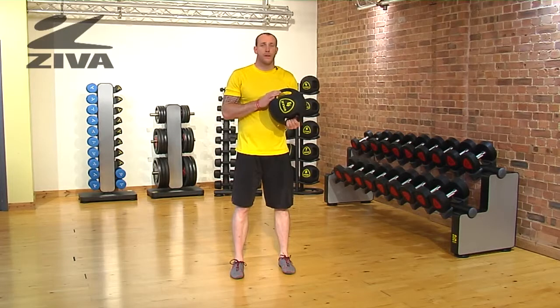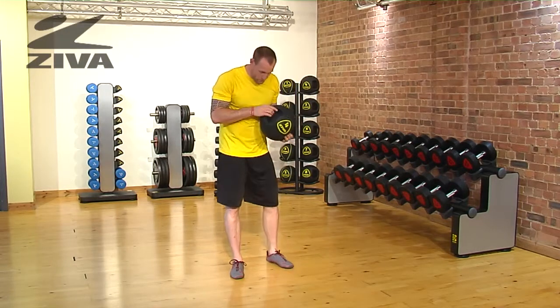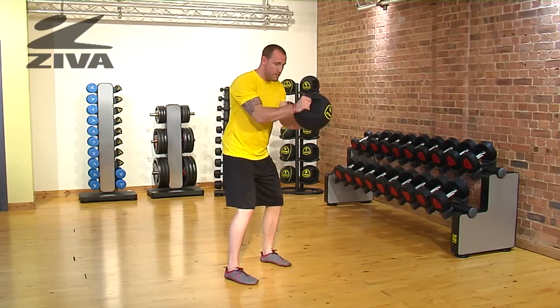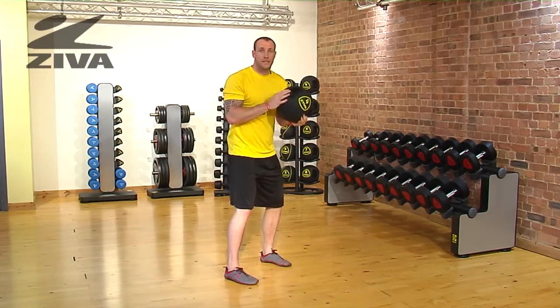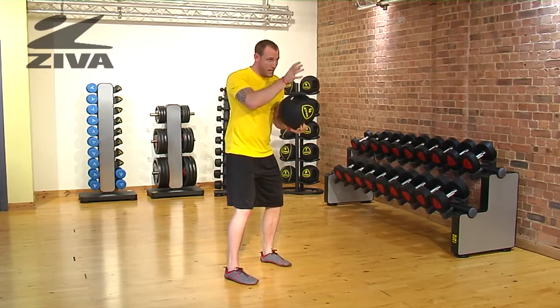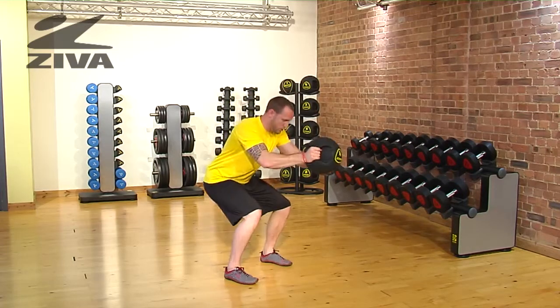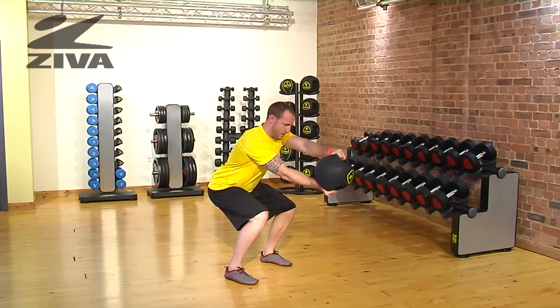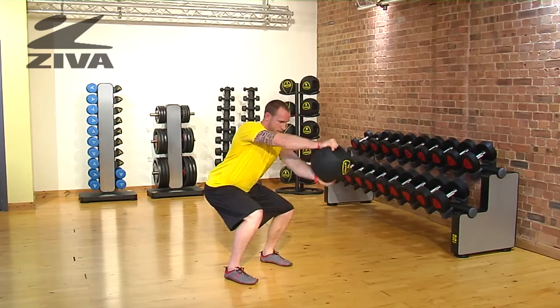This is our squat and steering wheel using the Ziva grip ball. We go to a squatted position and then we're just going to rotate the Ziva grip ball in a clockwise and counterclockwise motion. So we're squatted down, we reach forward to a position that's comfortable for you, and then we're just going to rotate the ball.